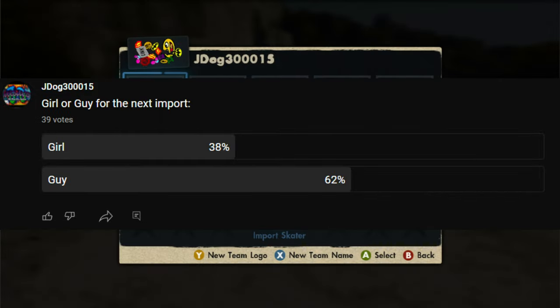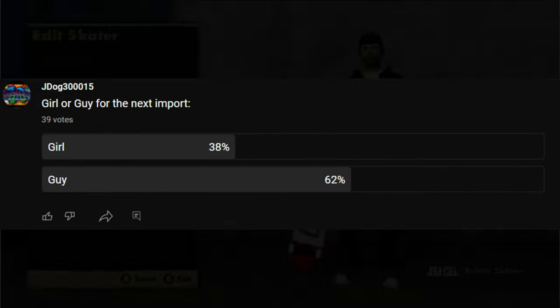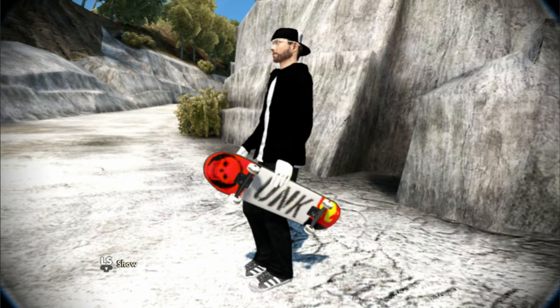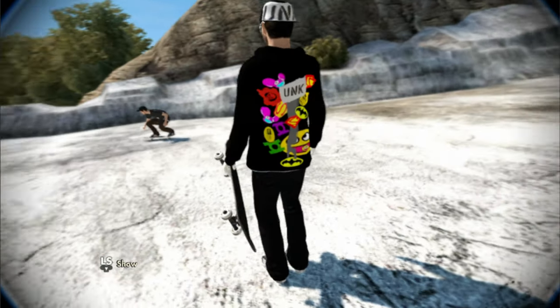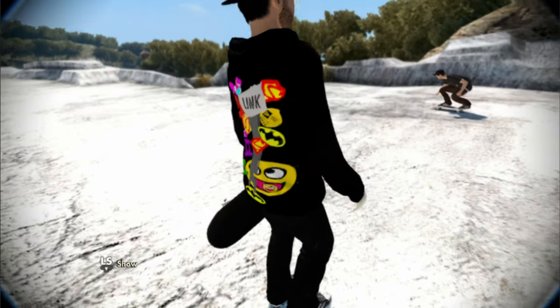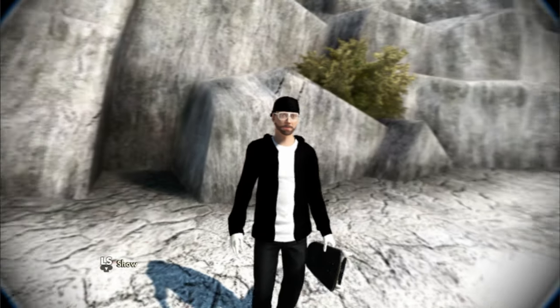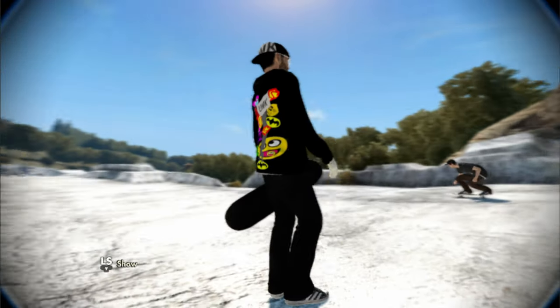I posted a poll last week asking girl or guy for the next import, and 62 percent of you voted for guy — so this week it's going to be a guy. That being said, if you add me right now at Import Dog, I'll add you back and you can get this sick looking male skater with the UNK 2.0 board with realistic black grip tape. That's once again Import Dog.